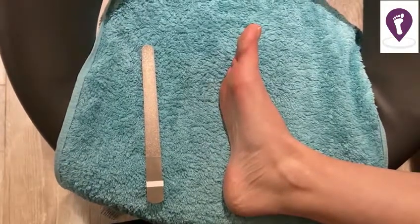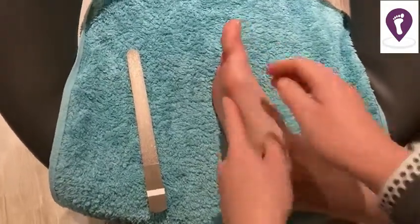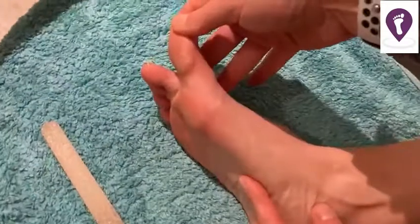Hey guys, Emma from Podopedia here, and I'm just going to show you how I look after my feet. This is a bit of callus I get — it reforms all the time and I have to look after it really regularly to keep it under control.